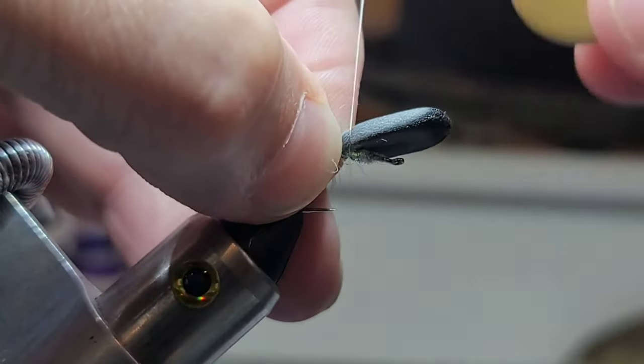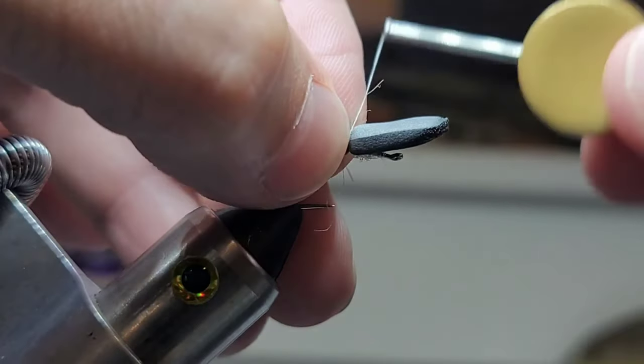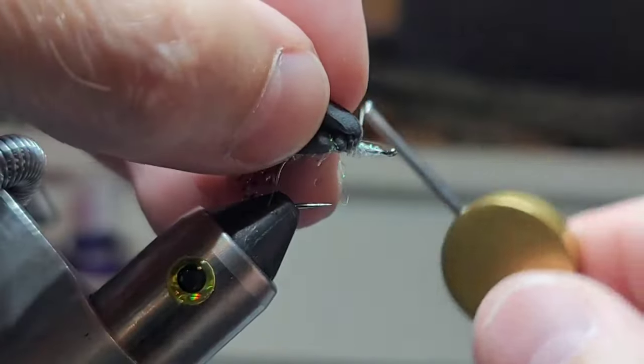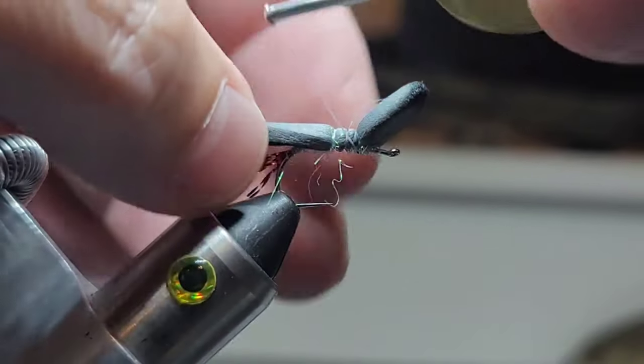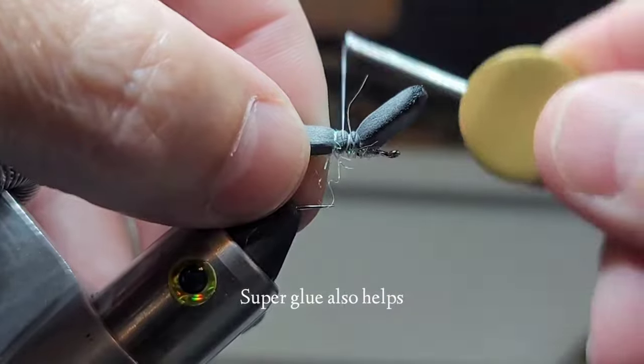Tie this forward and create a little gap. I'm going to go under just one time and then back — that just keeps it from spinning. Then come back to about the middle.